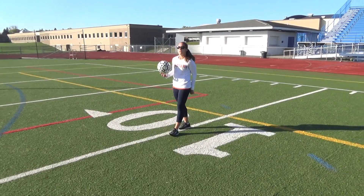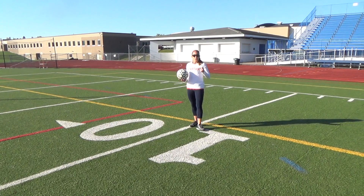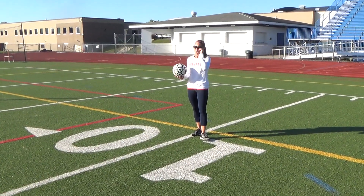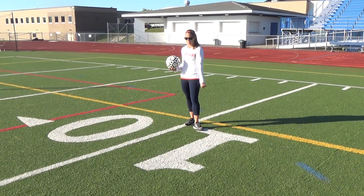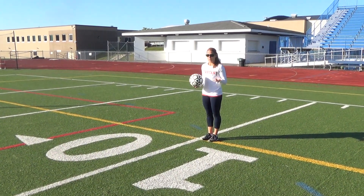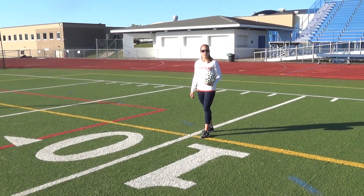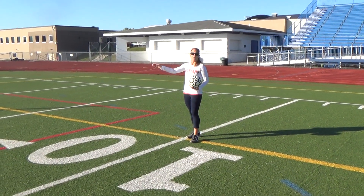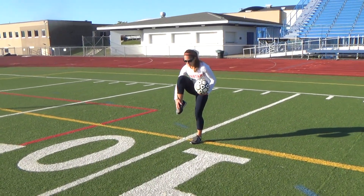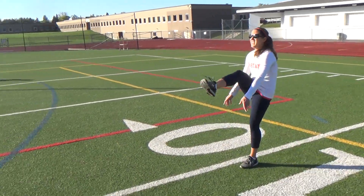Another way you can kick the soccer ball is what goalies do — they punt it. We've also been doing this during foot golf. I'm going to use my laces now. Soccer players use their laces when they strike the ball on goal for power. So when you shoot on goal, use your laces. Keep the ball out in front, take a step, and follow through.